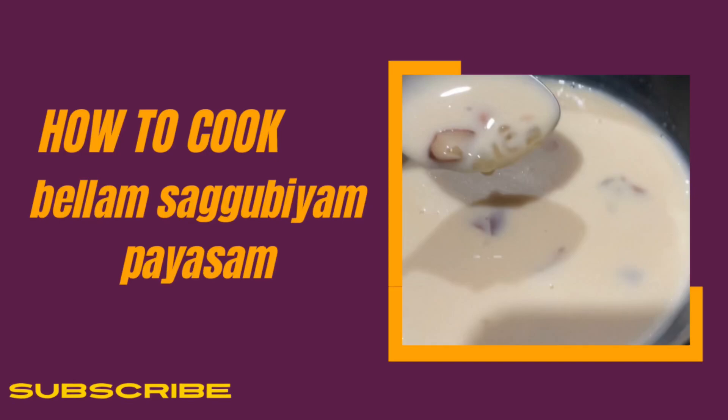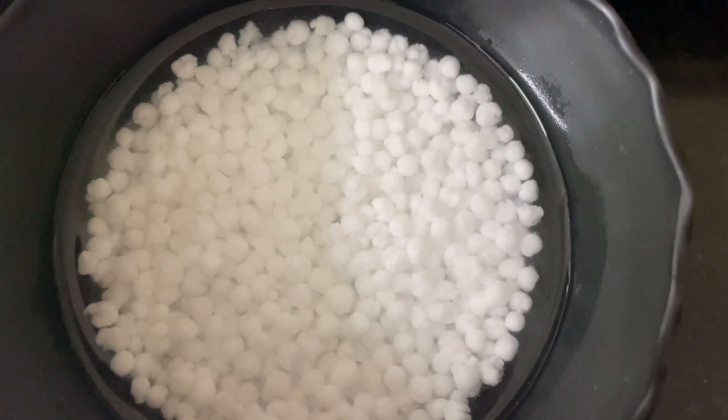Hi guys, here's the video. I'm going to make Sagu B.M. Paisam, and I'm going to do everything in my style.